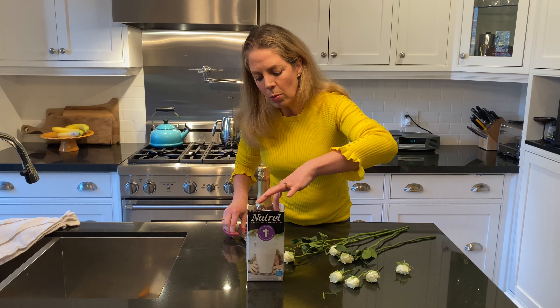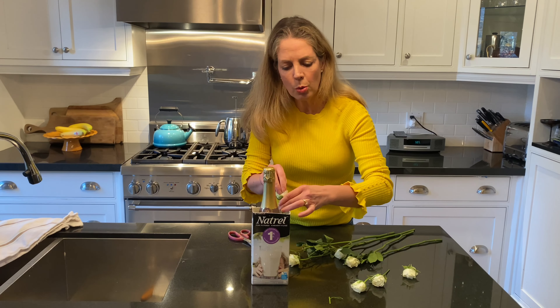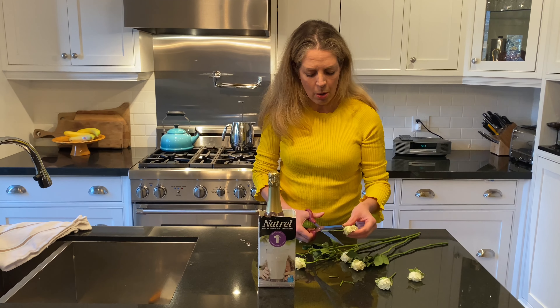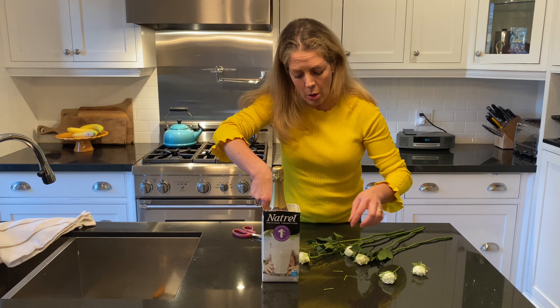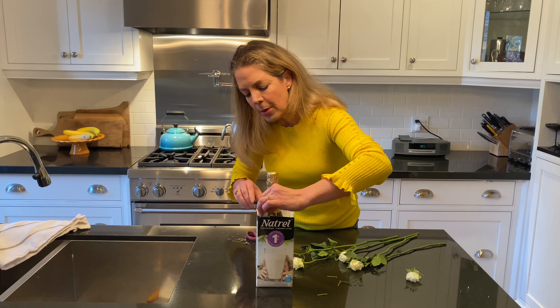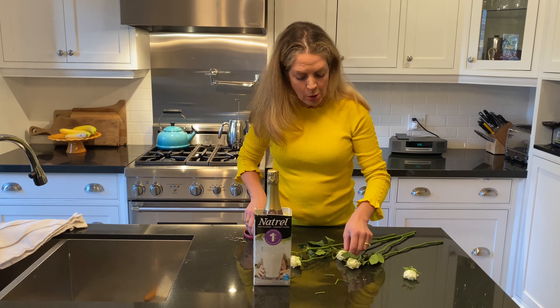I always cut them on the diagonal and push them down into the corners. I'm using sweetheart roses which are a lot smaller. You can get the big rose buds and maybe just use one on each corner, but with the sweethearts I found I could push them down and use quite a few. If the foliage looks really good you can include that as well — just push it down.